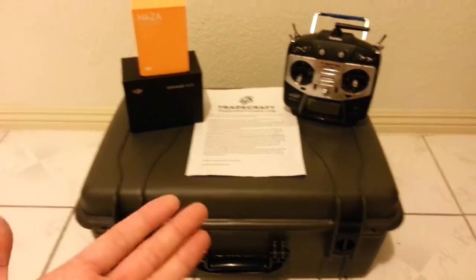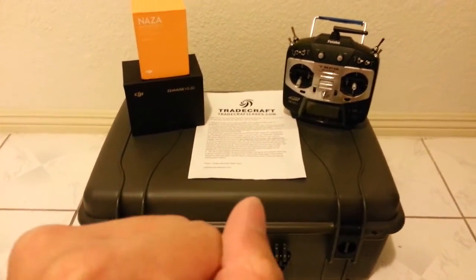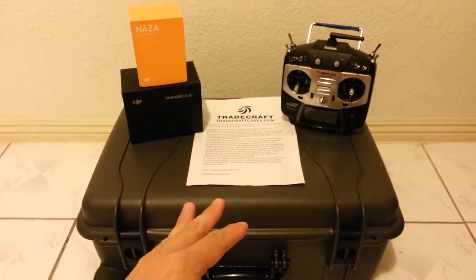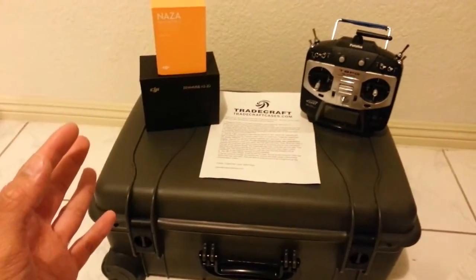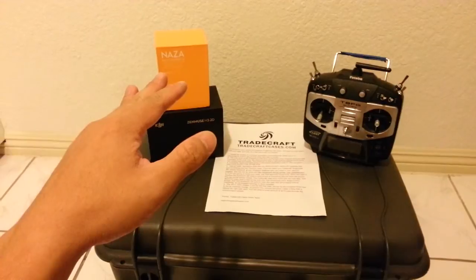If you have time to see my other video, I'm actually building a Phantom from the ground up and it's already about 90% done inside this case right now. I'm just doing a little quick briefing. I'm using the Naza V2 flight controller.